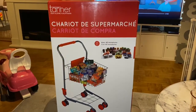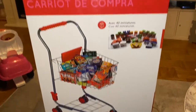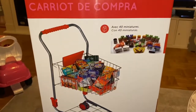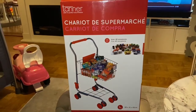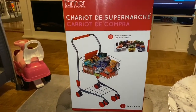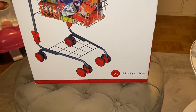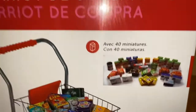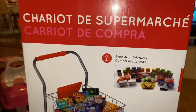Hello guys, I'll be unboxing this shopping cart from Tanner. I ordered this from Germany together with other items from the same brand. The measurements are 38 by 31 and 61 centimeters. It includes 40 boxes in the cart, so let's see here.